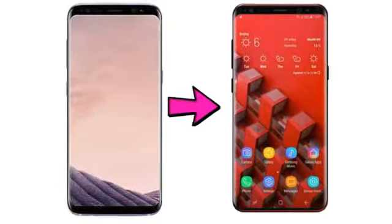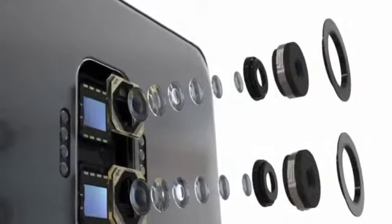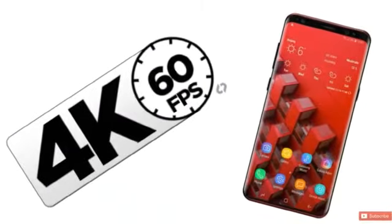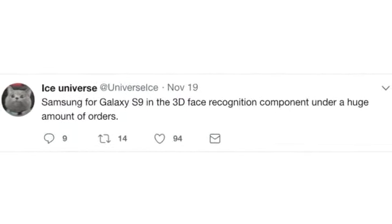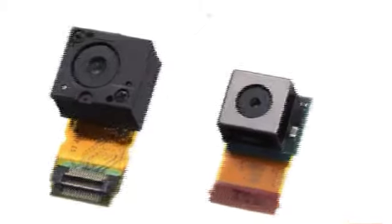As you can see, it has dual sensors on the vertical column which can record 4K video at 60 frames per second. According to Vice Universe, the Samsung Galaxy S9 and S9 Plus have 3D facial recognition.